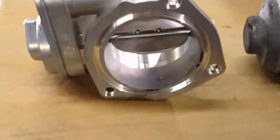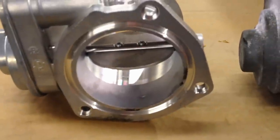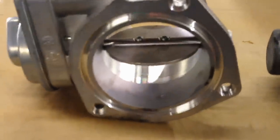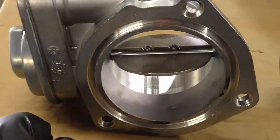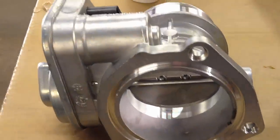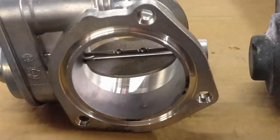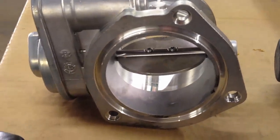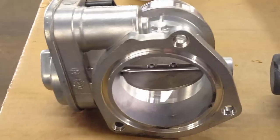P0488 is the code we're getting for these. Basically the plate is not moving to its commanded position — the PCM watches actual versus desired position based on software strategy. Unlike an electronic throttle body, these ones are full open in the rest position. There really isn't much to diagnose: once it finds that fault it flags the code. And unlike the 6.0, the 6.4 doesn't have PCM or wiring chafe problems — never had an issue with them even on high-mileage trucks.